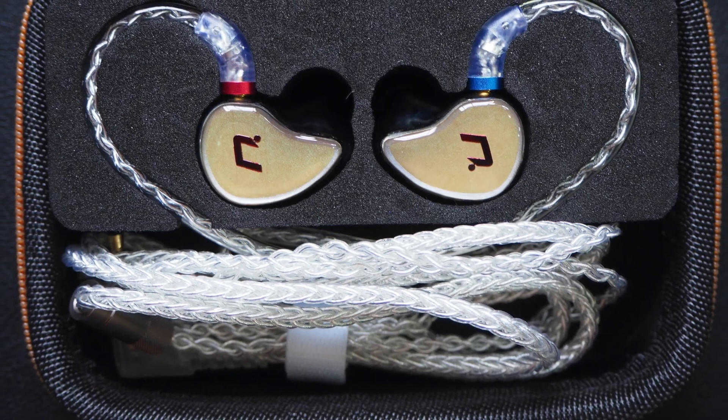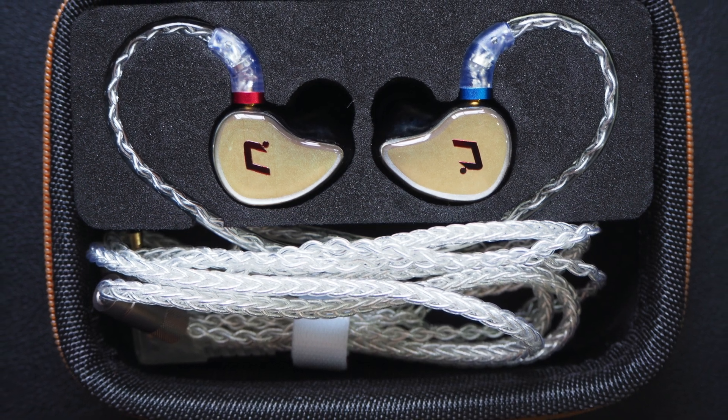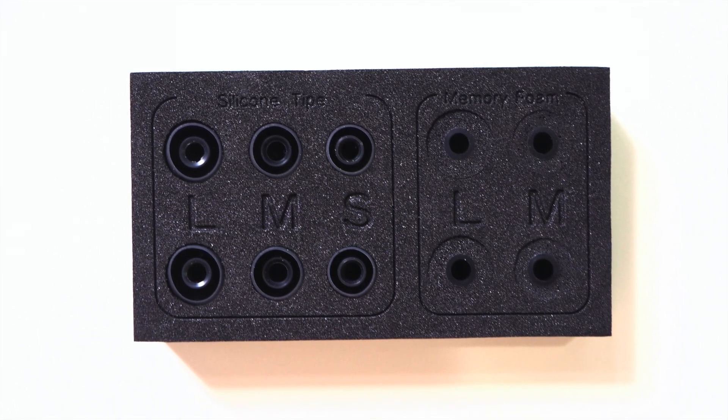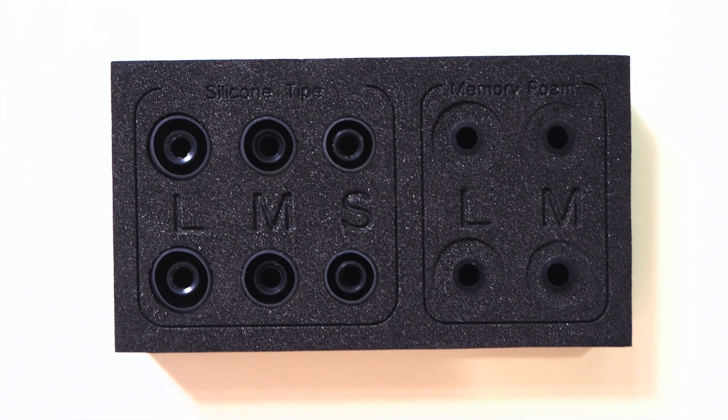This is how it looks when attached and stored back in the case — very neat and tidy, I really like this design. Accessory-wise, it comes with three pairs of silicone tips and also two memory foam tips.